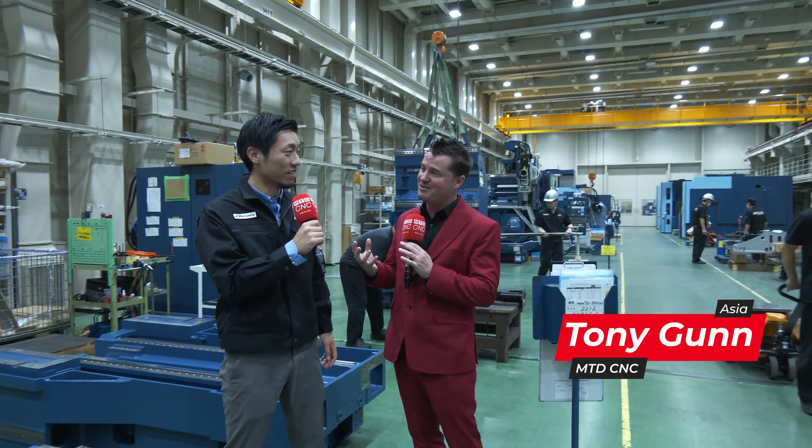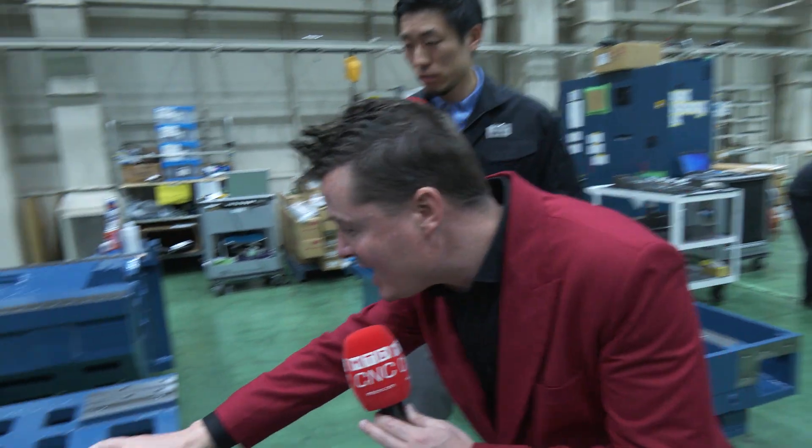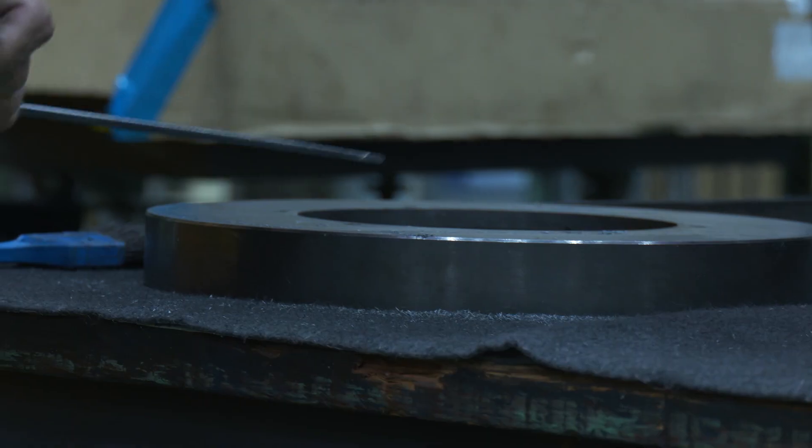So we get to talk about hand scraping today. Hand scraping is very cool to me because it's big pieces like I see over here and tiny, tiny areas here at Matsura. Can we talk about the concept of hand scraping — the deflection, the repeatability, reliability that goes into it, and why we're actually doing it?